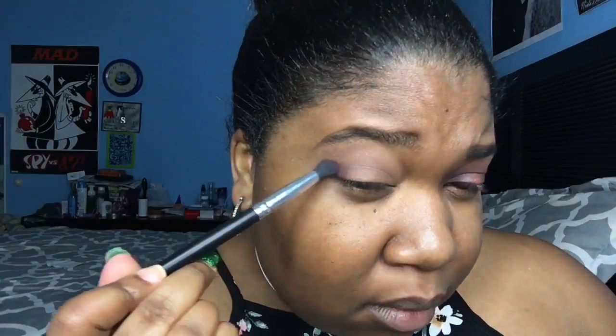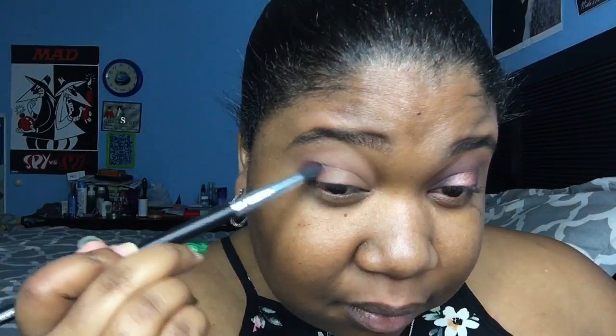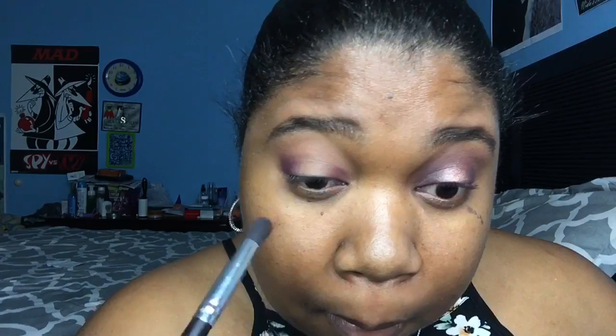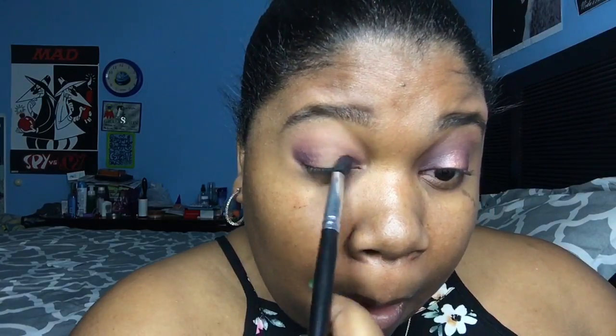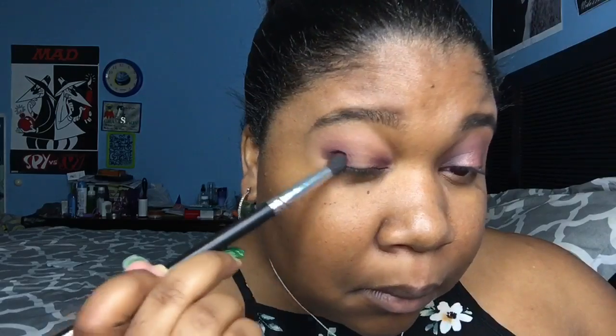She said she was trying to do a halo eye — a halo eye, that's what it was. So now she's doing both corners of her eye, the inner and outer, with what looks like a plum — like a violet color, but I'm not sure. She's gonna keep doing that and just blending it in.